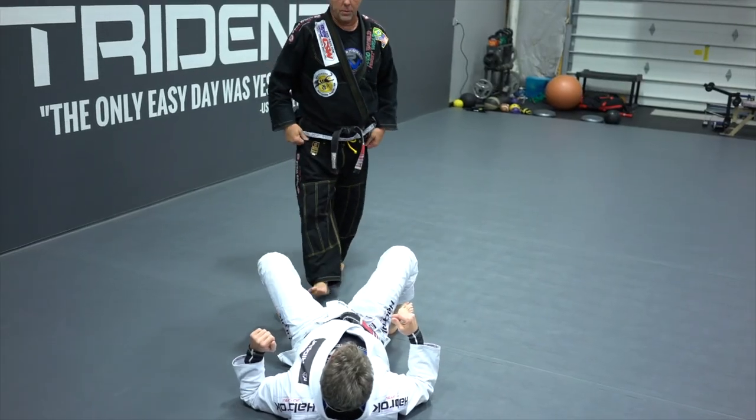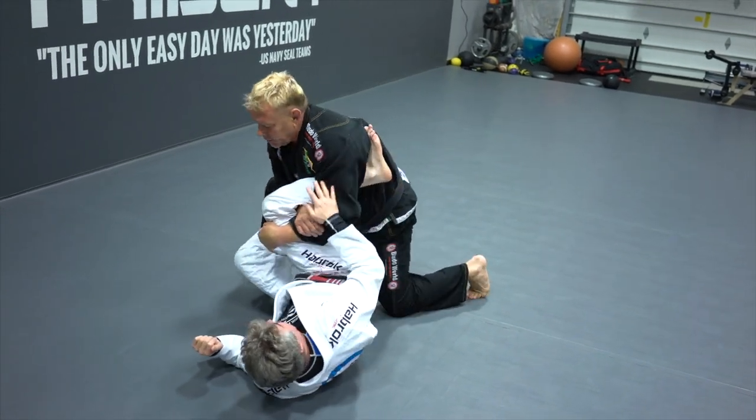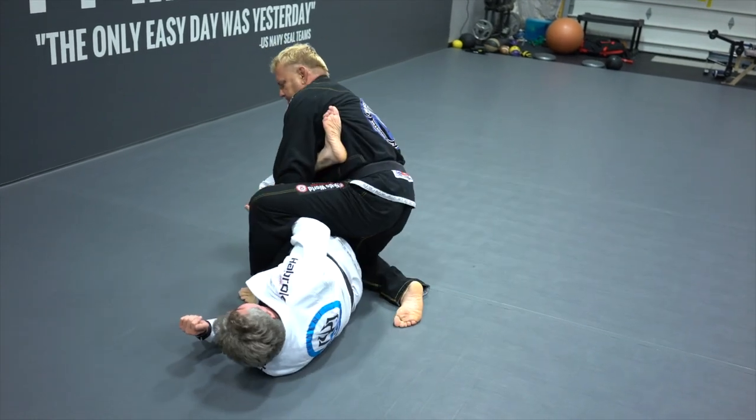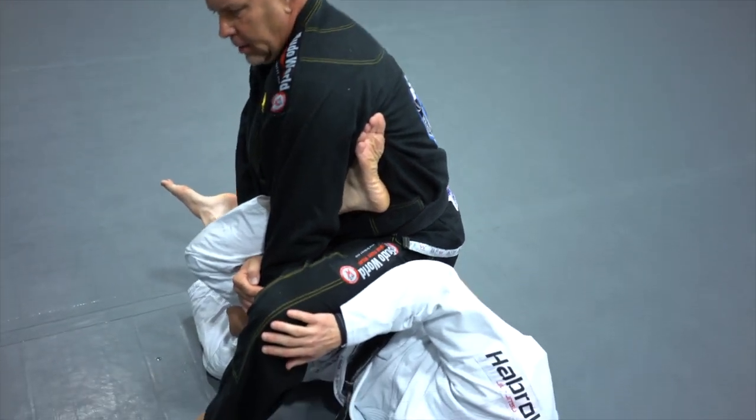Another thing you could do when you do this is go here, but slowly with body weight. Now watch what I do. Look — hip lock. It's a hip lock.